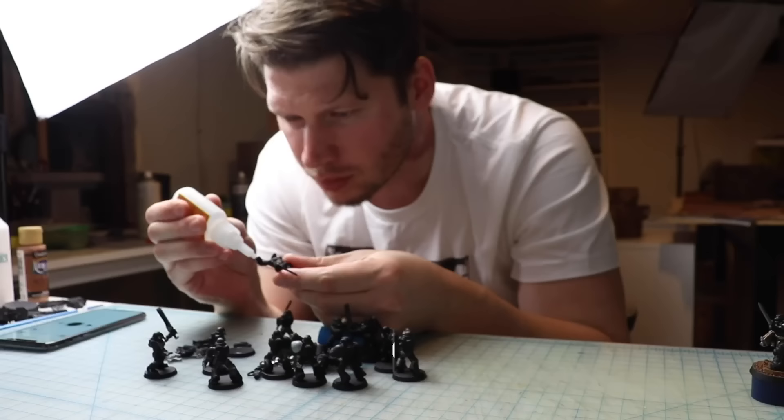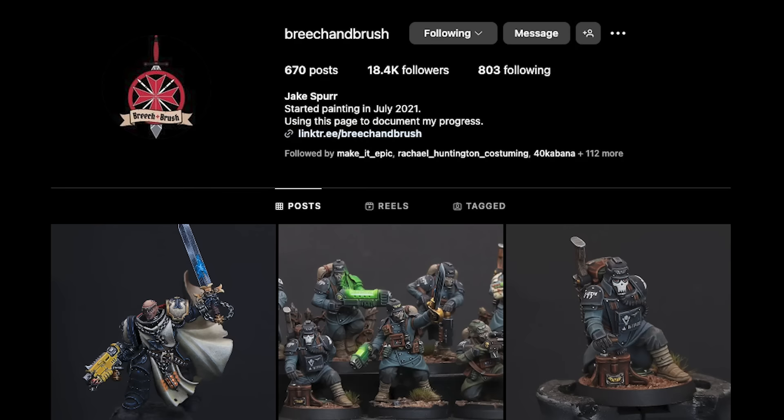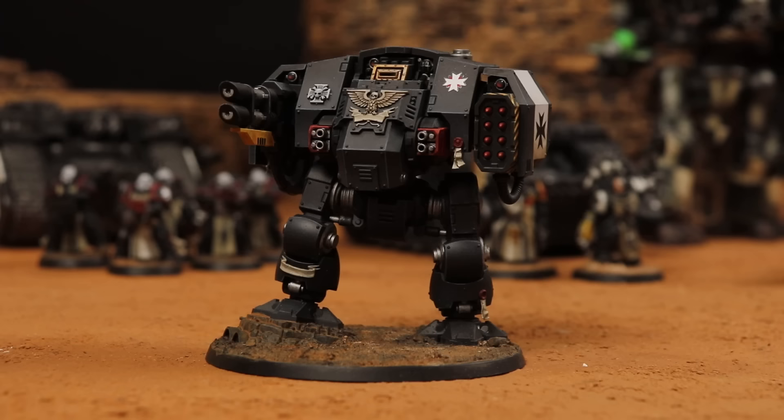I've been collecting Black Templars for a few years now, but what recently inspired me to work on my army is some incredible work by Jake Spurr, who posts under the name Breach and Brush on Instagram. He posted a Ballistus Dreadnought in Black Templar colors, and I thought it looked so cool that I ended up mostly copying his paint scheme and made this Ballistus Dreadnought here.